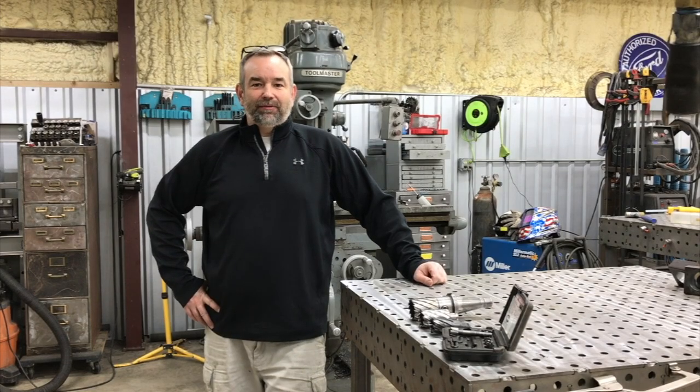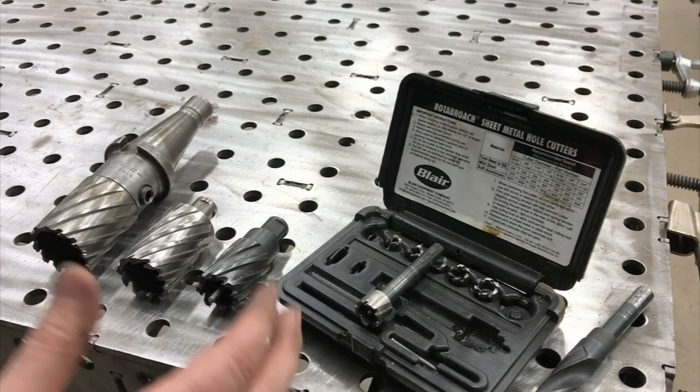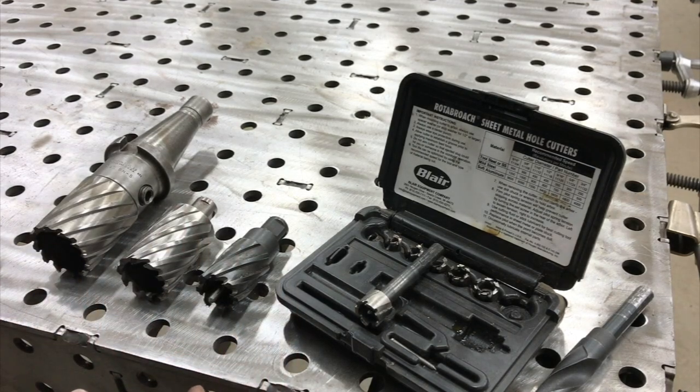Hey, what's up everybody? This is the Ramsey Custom Shop and my name is Gary. On this video we're going to be doing a couple of different things.